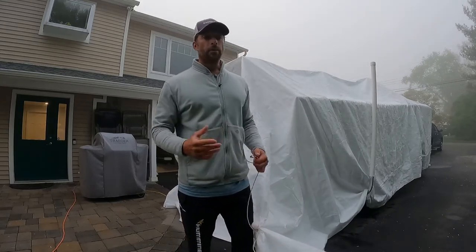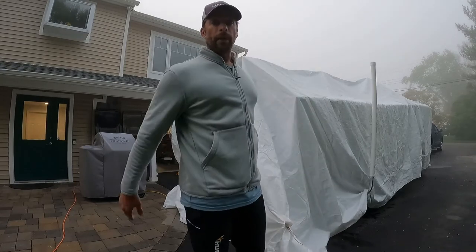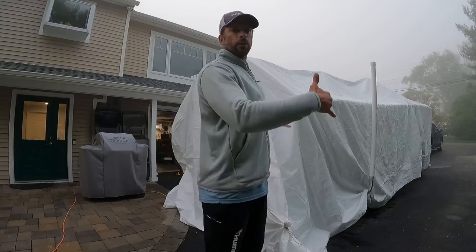So every morning I could just unclip it in about a minute, roll the tarp up to the front, and then when I'm done working at night, roll it back and clip it back to the frame. Worked out really well.